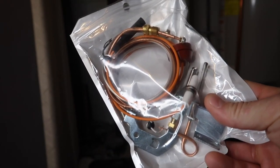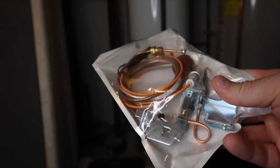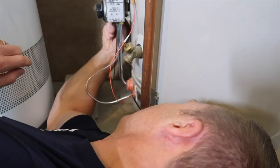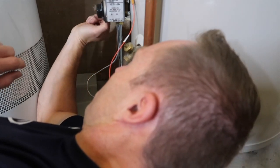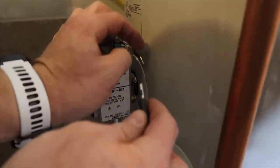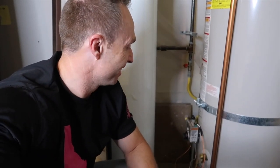A few days later the part has come in. We're going to see if we can get it installed and get all the hot water turned back on. The installation wasn't quite as straightforward as I was hoping, but it never is. We turned it on, lit the pilot light, got the burner going, and now we wait to see if the pilot light stays lit after the burner turns off — it usually takes about 5 to 20 minutes.